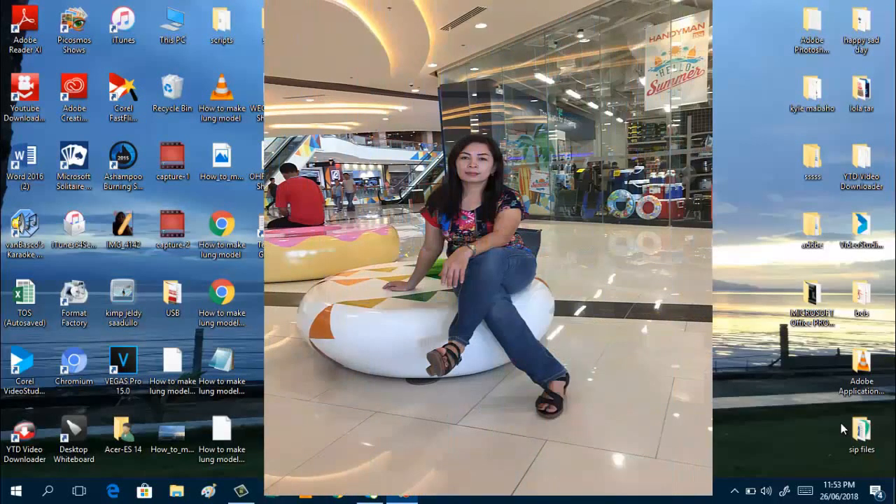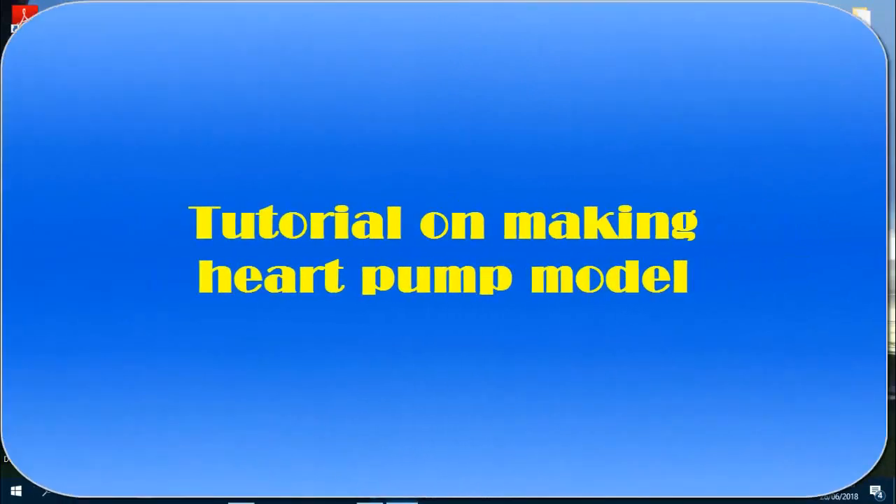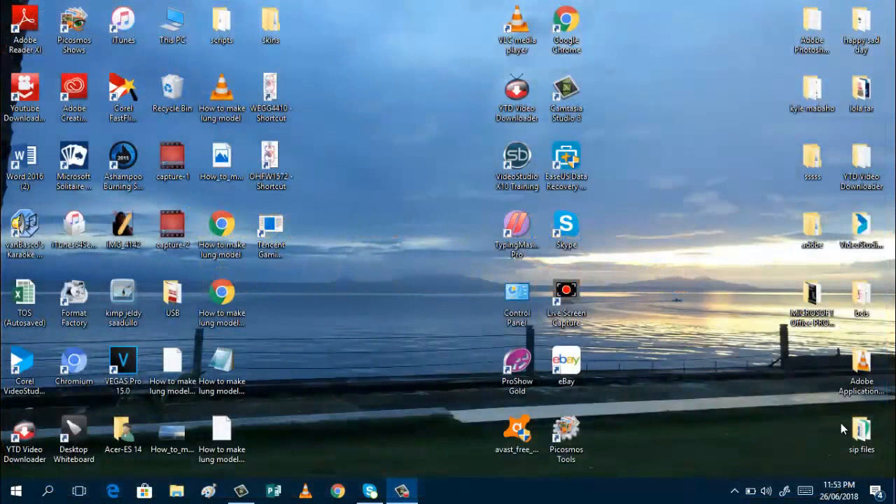Hello my dear viewers, good day, how are you? Welcome to my channel. Today I will feature the work of my Grade 9 SPJ students of Summer National School and their preparation of the heart pump model project. I want to say hi to my SNS family and especially to the science department.